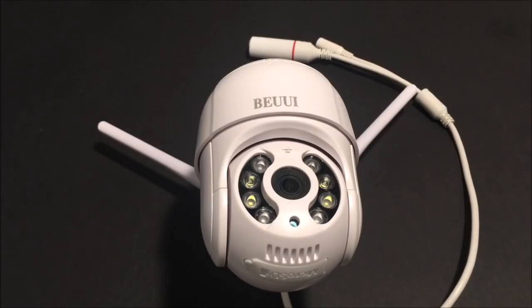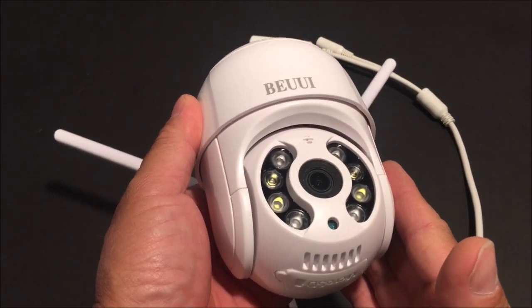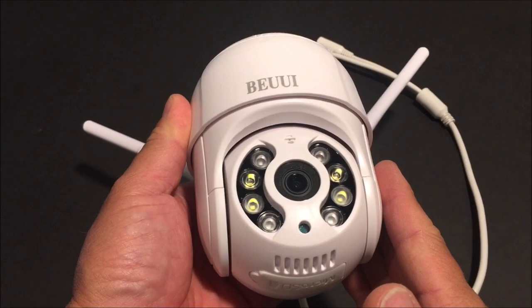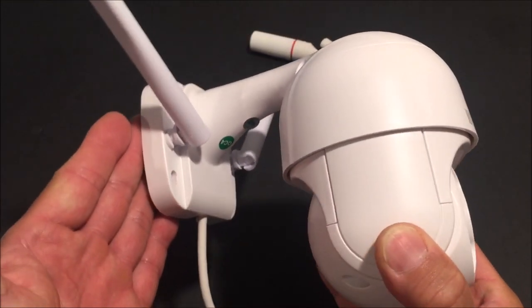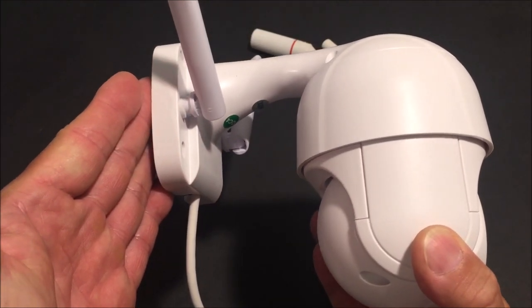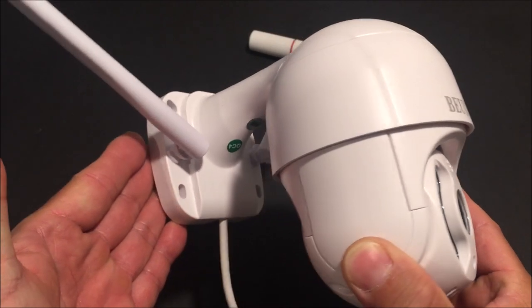What's going on everybody and welcome back to the channel. Today we are taking a look at the BUE's 3MP outdoor security camera. It is a 2048x1536 pixel resolution wireless PTZ, or Pan, Tilt, and Zoom security camera.